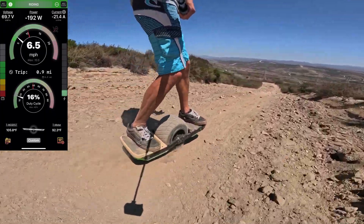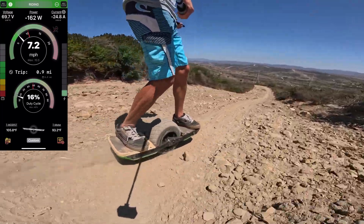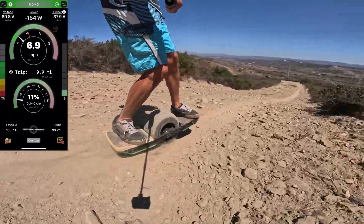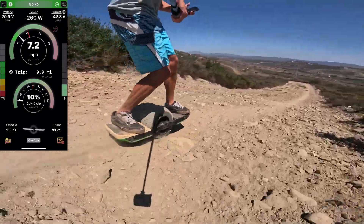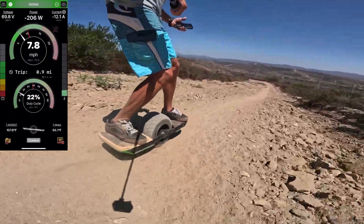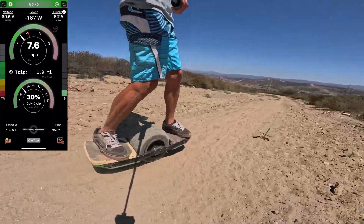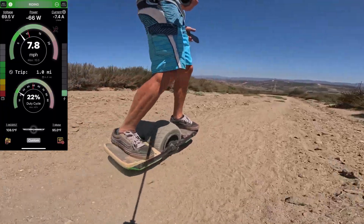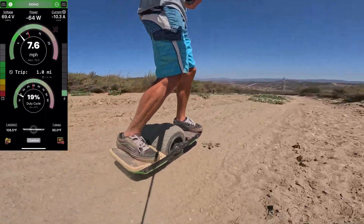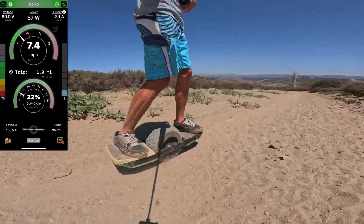Basically, imagine if you took a GT and turned it into a Pint, just like the XR became a Pint by cutting the battery in half — instead of having two rows of cells, you just had one. If you did the same thing with the GT, taking the 18S2P and turning it into an 18S1P, this is the board we got here. It's only 28 pounds, which is pretty light for a board like this.